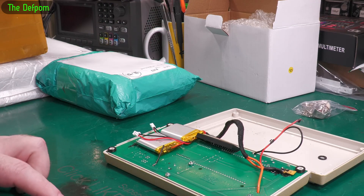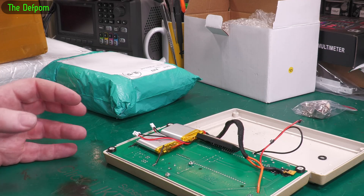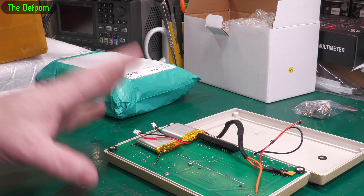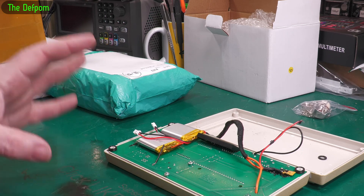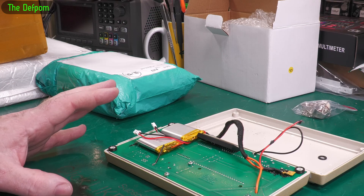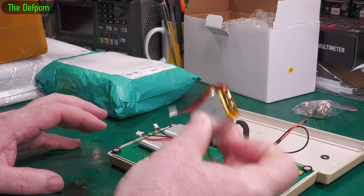I'm just disappointed that the person I did this for obviously didn't get the result I wanted them to get, which is to have a device which would work well for a period of time. I've done another one of these with exactly the same setup and the same batteries - I don't know if that one is still okay. But if it's not, I've got two more just in case that one gets sent back too.